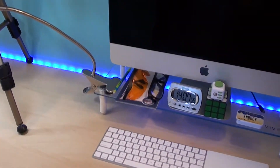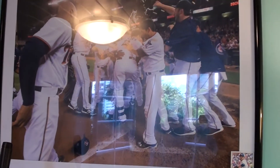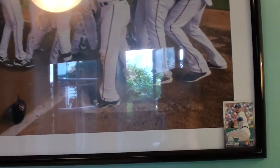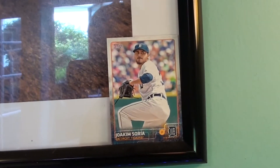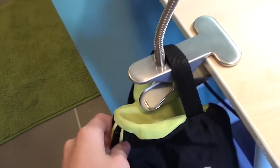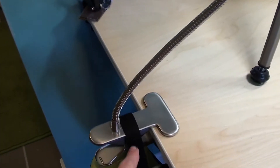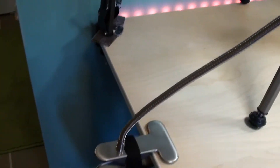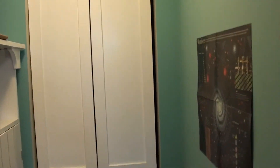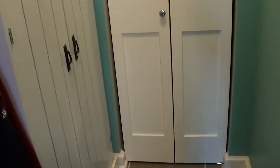Up here above my desk is a picture of the Minnesota Twins baseball team — the glare is terrible, but whatever. And then there's a reason for that Detroit Tigers card being there, but I'm not going to get into that. Down here I have my Speedstacks bag hanging on this lamp — that is a very nice bag. And then back here there's a closet with my dresser and some other stuff in it.